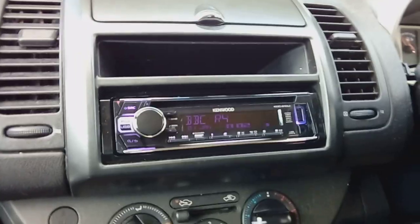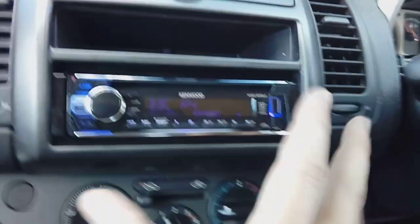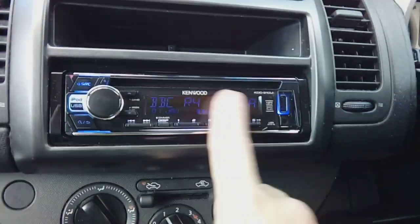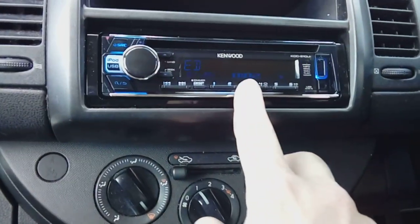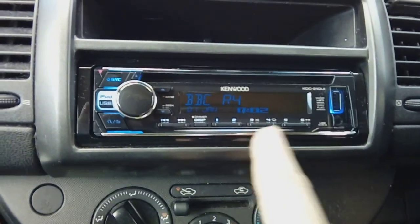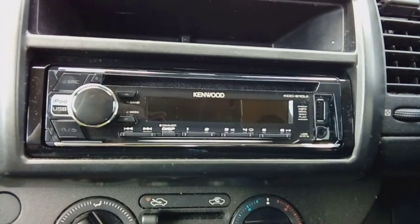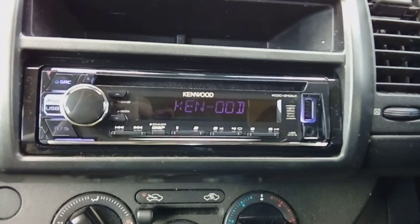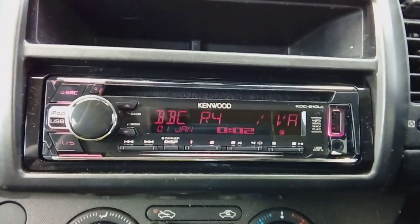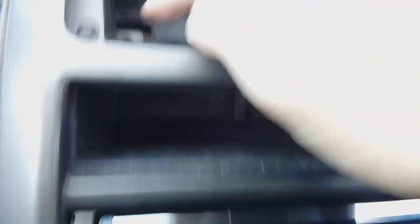Now lift the assembly complete with radio back over the stalk controller — be careful of that — and click it in. Reverse the way you took it out: lift it up and over, slot it down, line your tabs up and push them all fully home so everything is nicely clicked in. When done, don't put the screws back in yet — put your ignition on and test the radio to make sure you've got power. Also tune in a radio station and store it on a preset, then turn your ignition off, take the key out, count to five, pop your ignition back on and make sure that preset comes back. It should do if you've used the correct wiring connector.